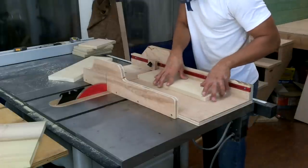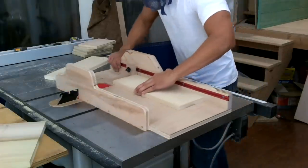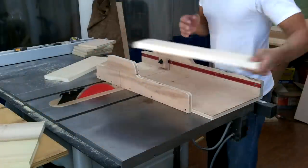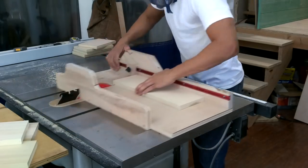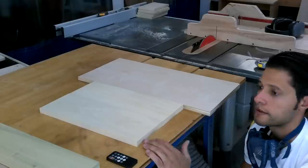Once I have them down to more manageable pieces I'll bring over my crosscut sled and I can trim them to their final dimensions, and then we can start assemblies after we cut the grooves.